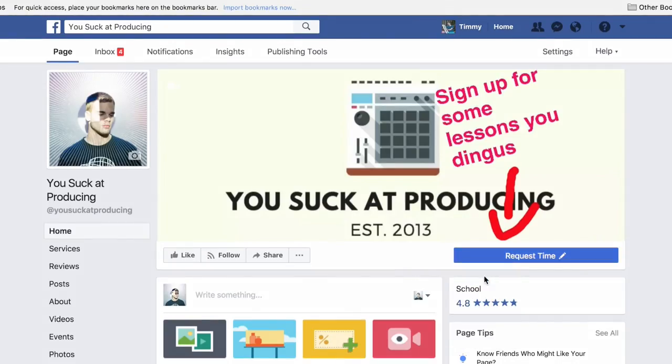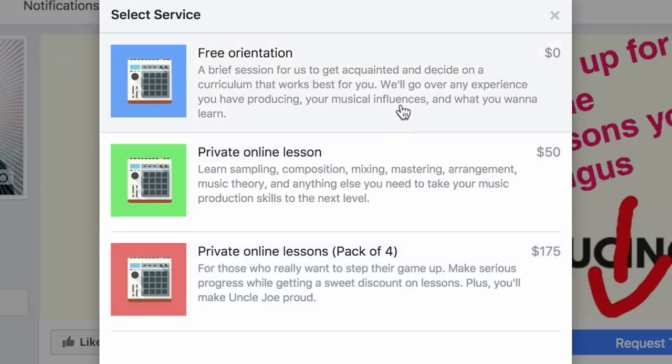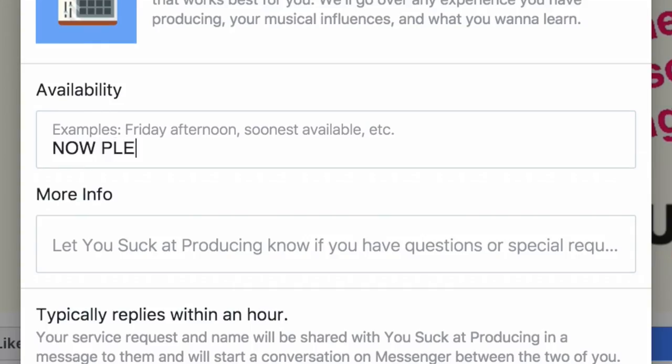If you've tried all these techniques and still haven't been able to see one of your beat babies grow into a beautiful adult, it may be time to get a second parent involved. Recently, I've begun offering private music production lessons over the internet. A student brings me an idea or a beat, something they're working on, and we go through it together and try to turn it into a fully fledged song. Because I use Zoom instead of stupid Google Hangouts or Skype, I'm able to not only see what you're doing in your DAW, but also hear your direct computer audio, so we're on the same page the whole time. If you'd like to sign up for a private lesson with me, just go to the Facebook 'You Suck at Producing' page and hit request time. You can either sign up for a single lesson, or if you're really serious, a pack of four for a sweet discount. And if you're not sure if the lessons are right for you, you can just do a free orientation with me and we can just talk it out, chit chat.